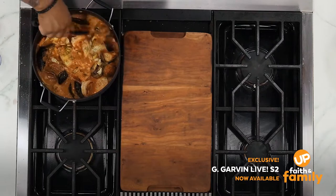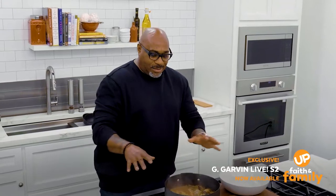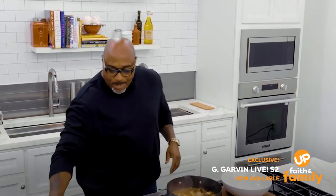So everything is done. I cooked it just enough so that as I simmered everything, it was going to come out perfectly.